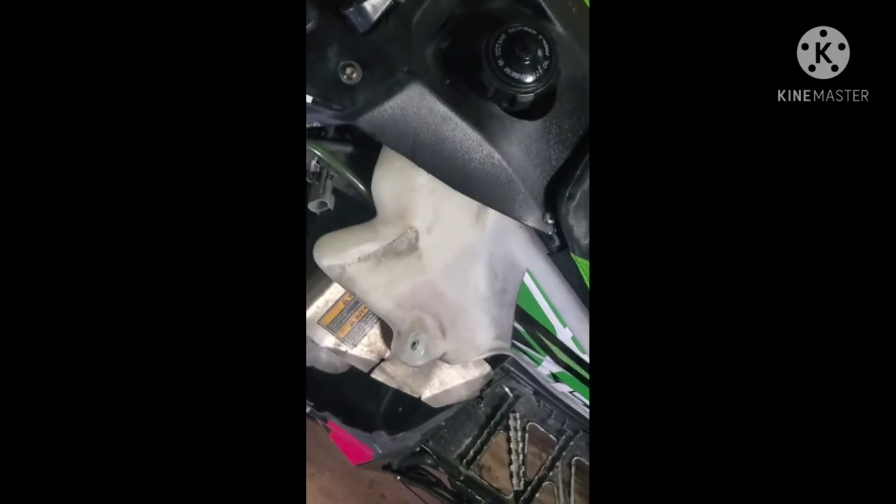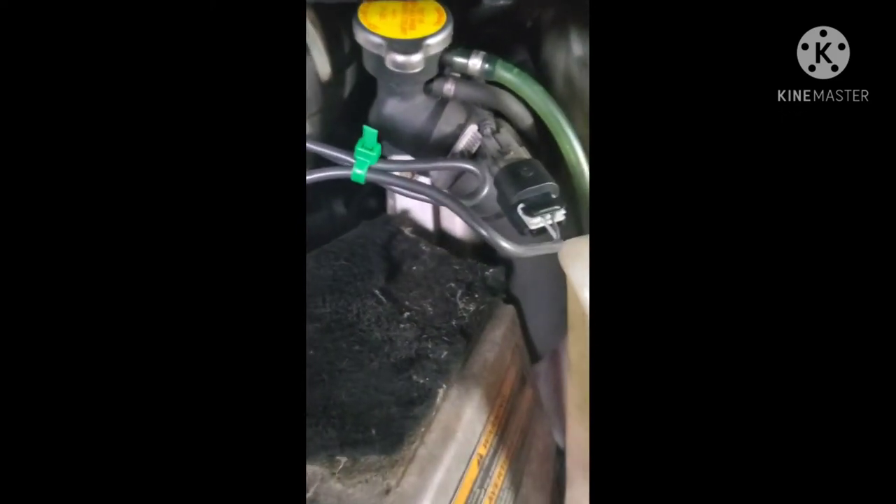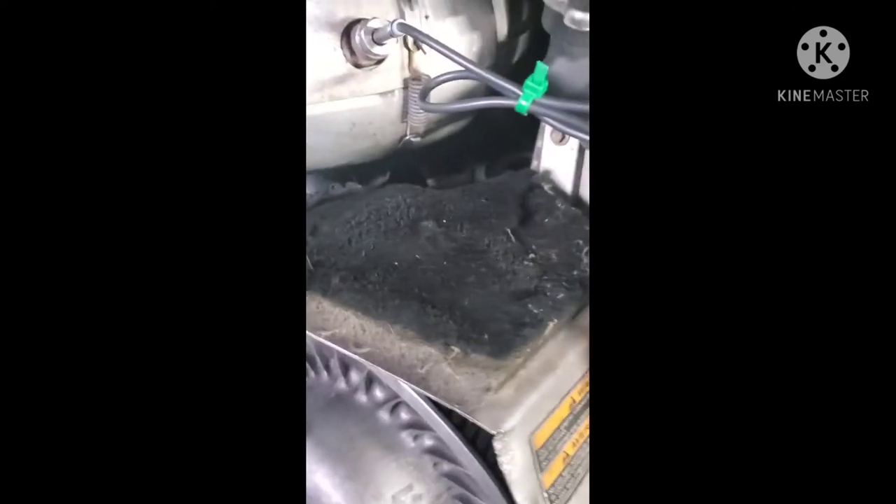Once we screw that in, I'll tighten it here in just a second. We'll clip this guy in. And once I get it snugged up, I will let it start and see how it goes. Here is after I snugged everything up — I like to zip tie the extra loose wires so nothing's in the way.